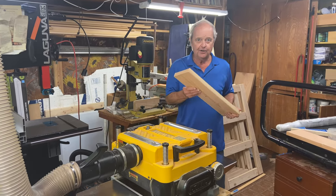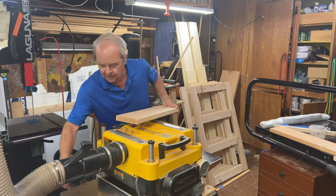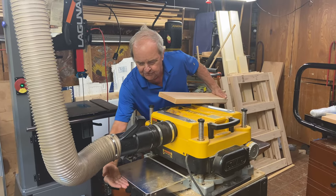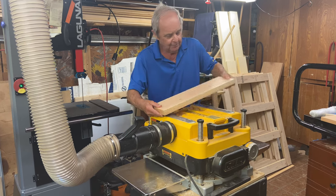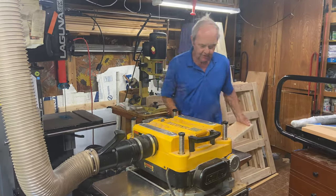Now I'm going to show you a method that only requires this one piece of wood, but it requires some touch on your part. As the board comes out and comes off of this tray, if you put your hand under here and give slight pressure up — only slight pressure up — it will keep the back of the board from coming up and prevent snipe. But it takes some practice and some touch to do that. Let me demonstrate that.